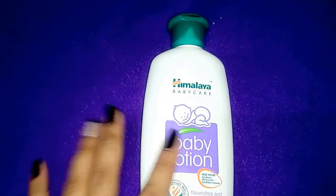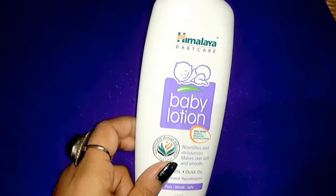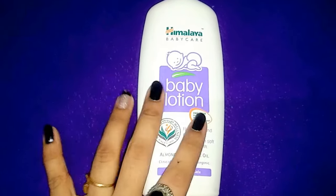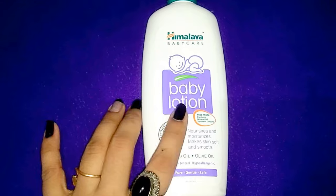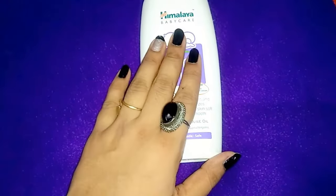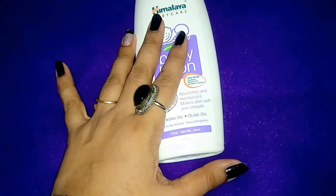Overall, it's quite a mild baby lotion and very safe for our babies. The most important thing is it's free from parabens. The packaging is quite sturdy and very nice. The cap is also fairly sturdy, but it's not extremely sturdy — if it falls, it might break.